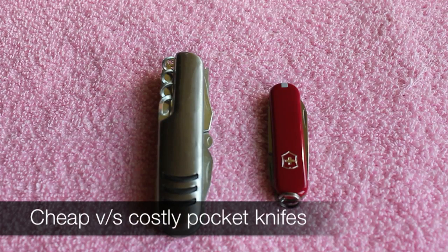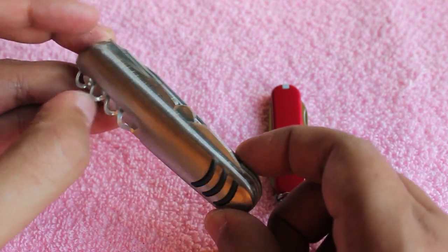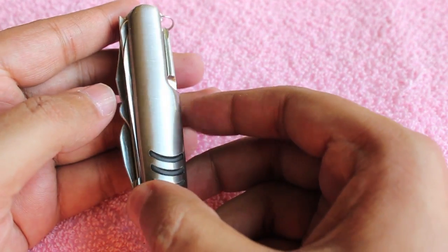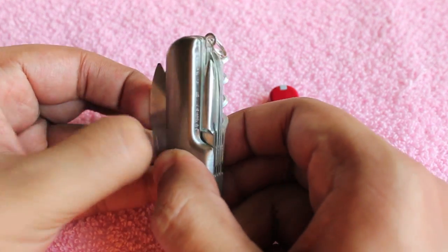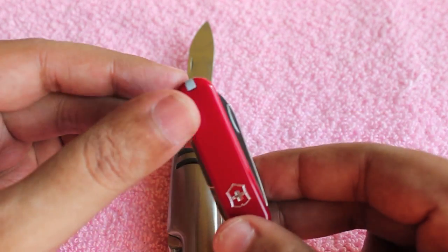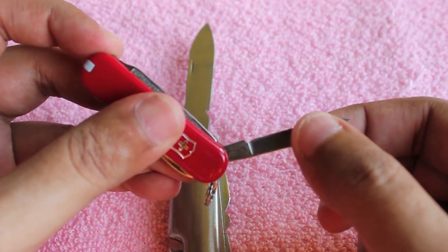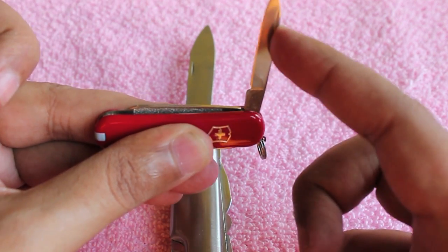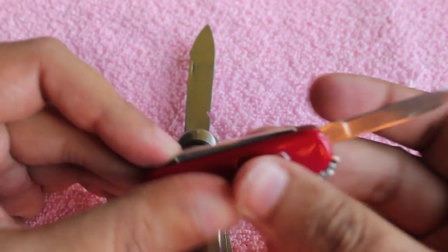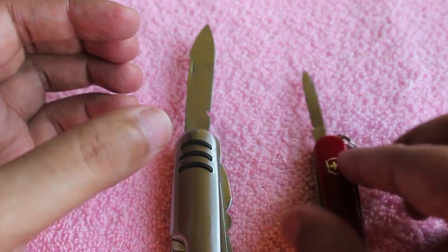Cheap versus costly pocket knives — let's take a look at a cheap pocket knife that costs about 100 rupees versus a Victorinox pocket knife which costs around 500 rupees. As you can see, on the cheap one most of the tools stick out and the quality is not that good. Victorinox looks quite good, the knives come quite easily in and out, there is a spring-loaded action, and it's quite sharp too.